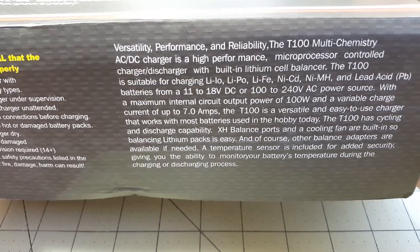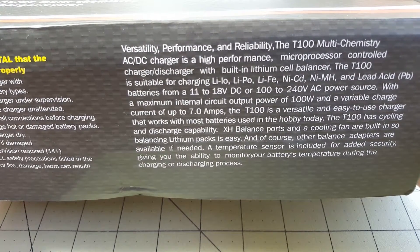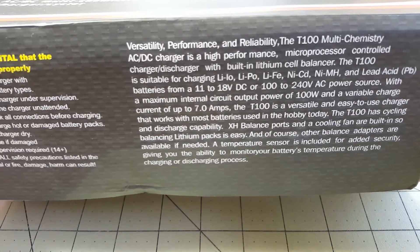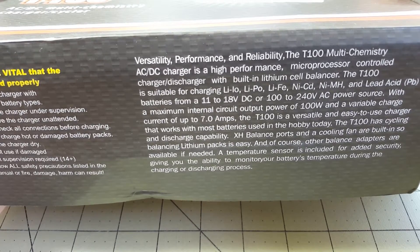Here's a quick look at what's on the box. It will obviously charge all the same types of batteries: Lithium-Ion, Nickel-Metal Hydride, NiCAD, Lead-Acid. This is a 100-watt charger, up to 7 amps.